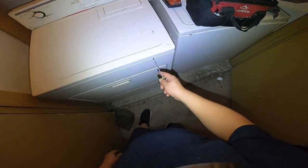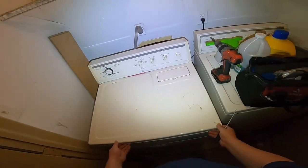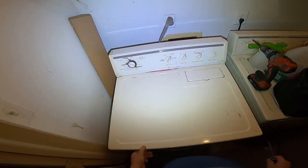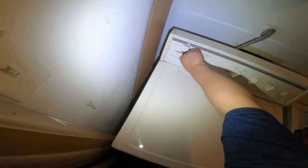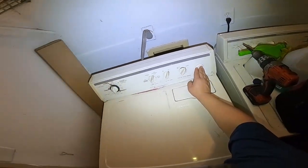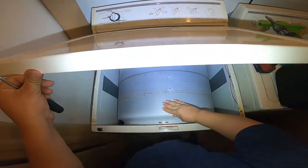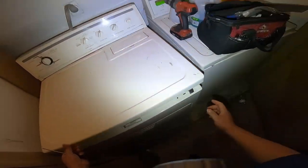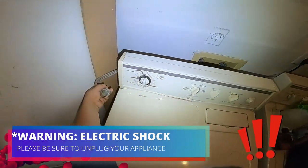We're going to pull this up with our flathead screwdriver, and as you can see the dryer belt is not in place. We turned it on — we can see it's heating on certain settings, but it's not turning because there's no belt. You can feel some heat inside but the drum is not spinning.